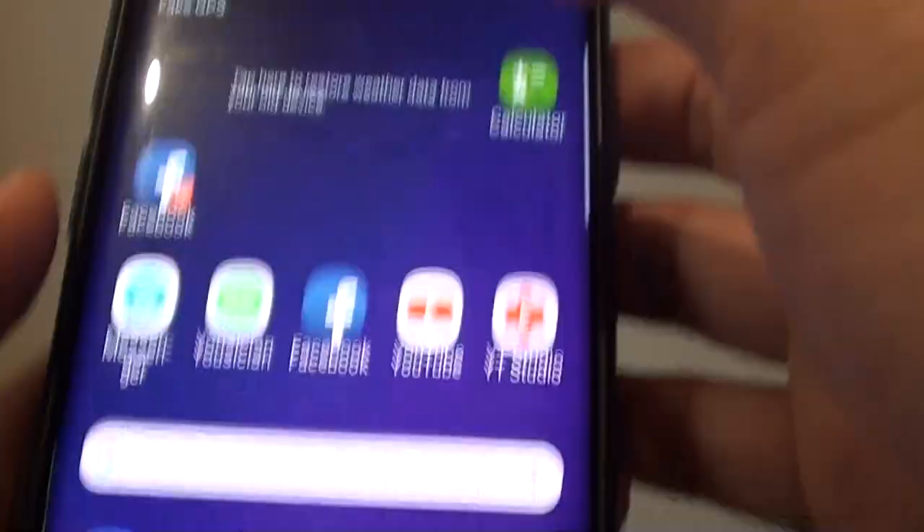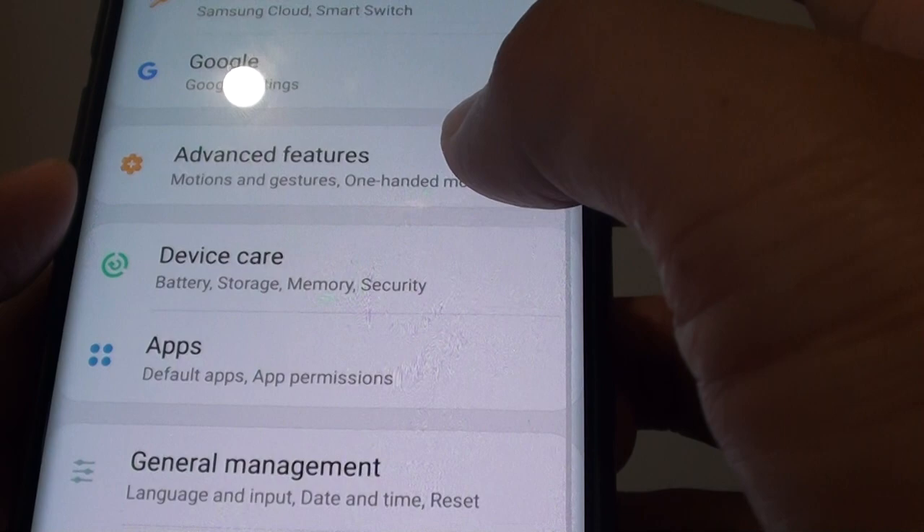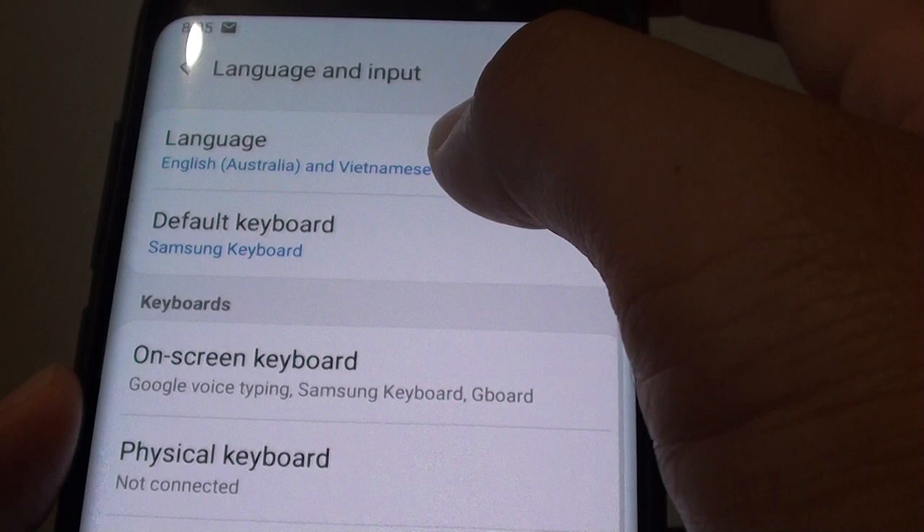First, tap on the home key to go back to your home screen. Then swipe down and tap on the settings icon. From here, tap on general management and choose language and input. Next, tap on on-screen keyboard and choose Samsung keyboard.